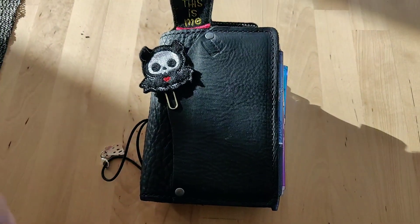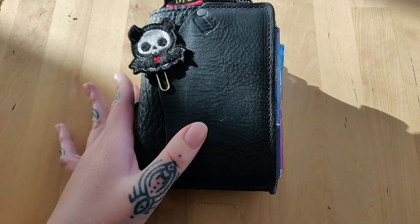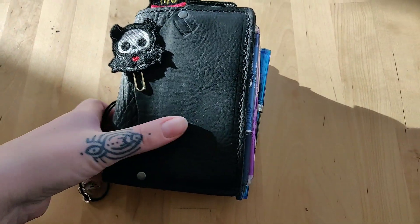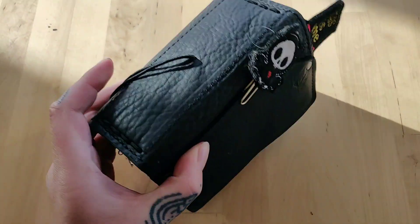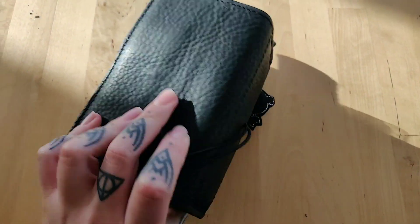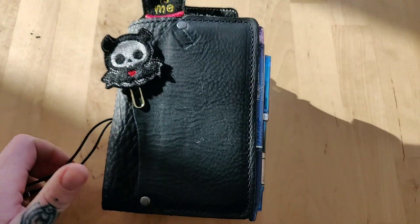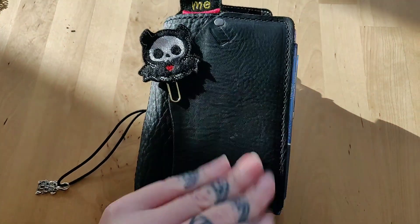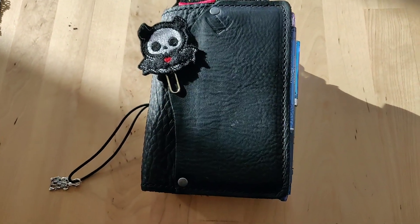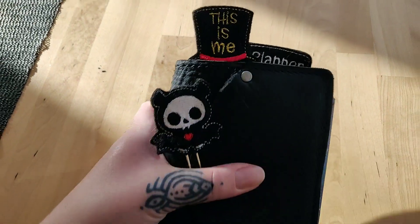Hi guys! So I wanted to show you this little beauty here. This is a Speckled Fawns Black Kodiak in the size pocket and it has a staggering 2 inch spine and this beautiful texture and everything. I was able to adopt this from a very nice lady and I wanted to show you a little flip through of this.